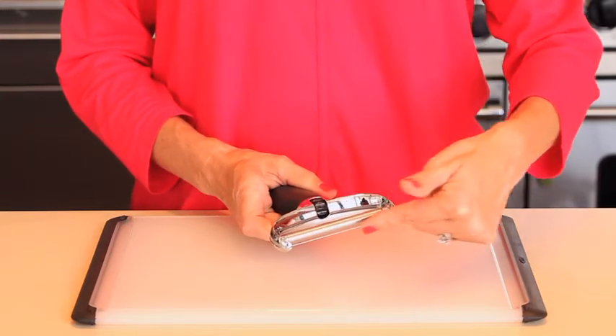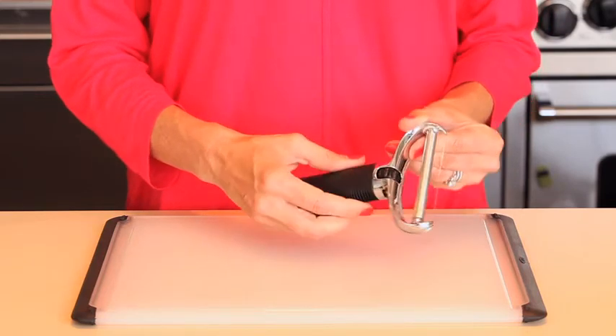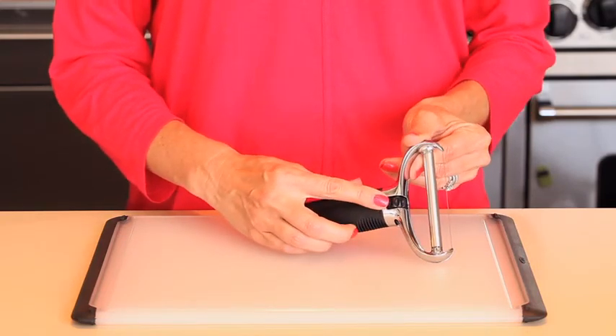The stainless steel wire is easy to load and is tightened into place with a convenient tensioning wheel. The tensioning wheel can also be used to tighten wires that loosen over time.